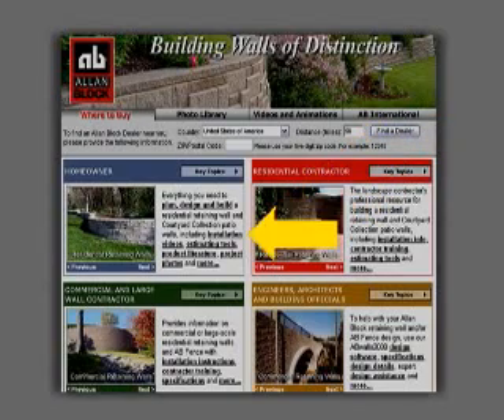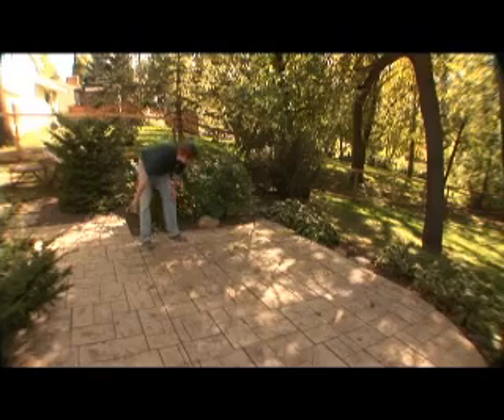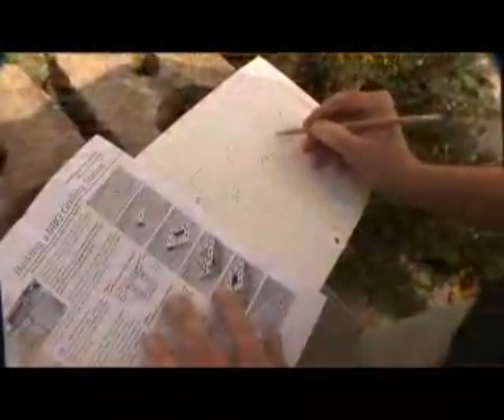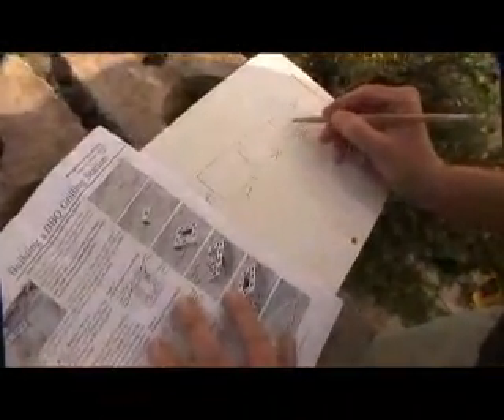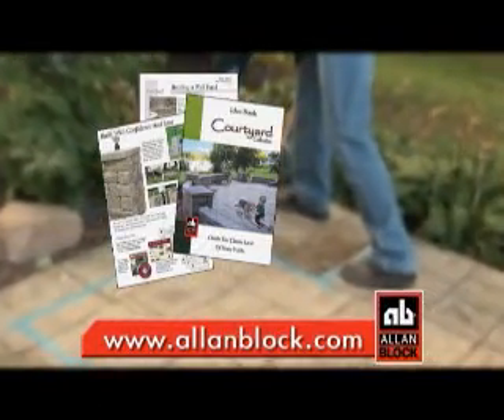You can find installation instructions and the location of your nearest Allen Block dealer at allenblock.com. First, pick the location you want, measure the dimensions of your grill and draw up a simple plan. The website and your Allen Block dealer can help you get all the right materials.